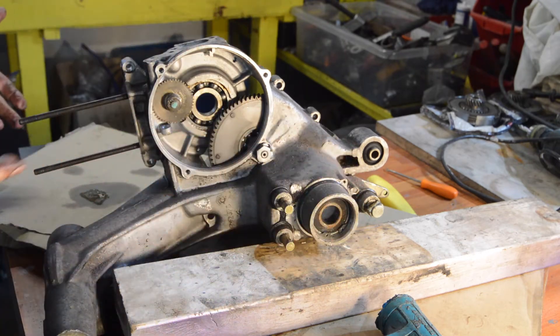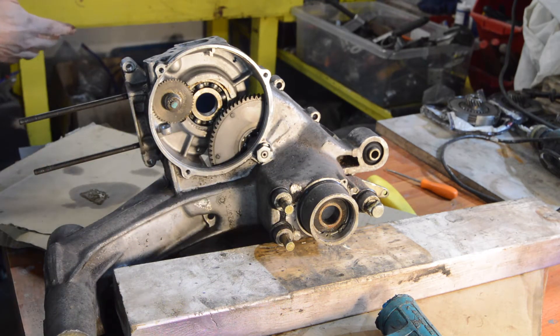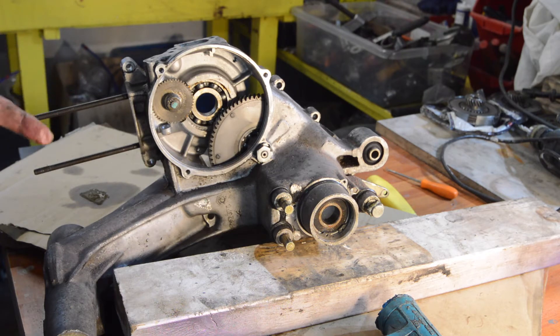I think these bearings have been done — either it's a very low mileage motor, which given I know nothing about it may well be, or alternatively it's had all the bearings done, maybe when it got kitted. I don't know.